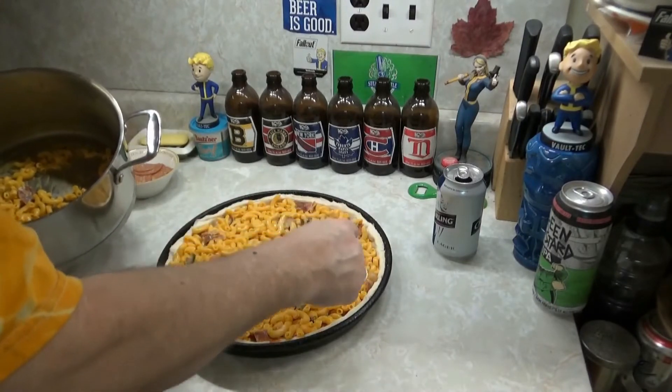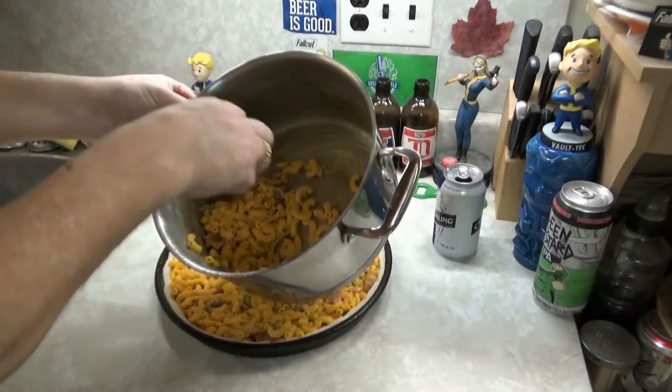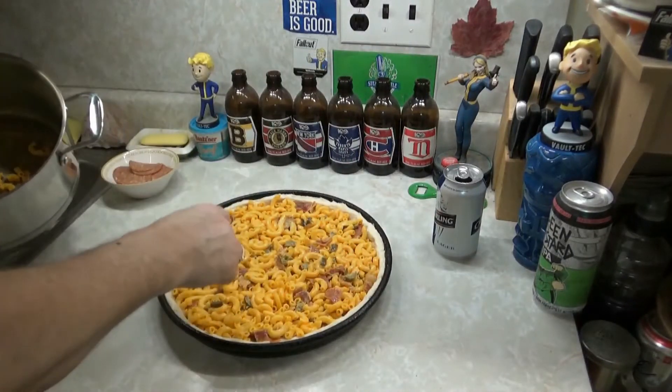Okay, there you go. We've got a little extra for a snack for later. That's good.